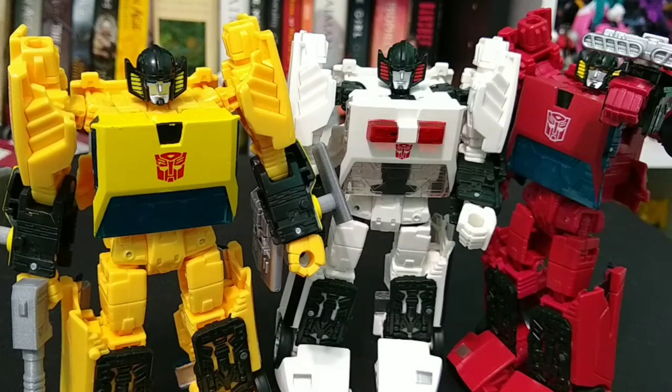If you want something different from what's already out there on the mass market, I can't really say to get these — they are just recolors with one exception of a retool, and the quality is not that great. They do feel like better quality plastic than a lot of Generation Selects have been. If you're looking to complete the army, or you're a Sunstreaker fan, or you want to collect the Sunstreaker clones from IDW's run, this could be a cool little set.